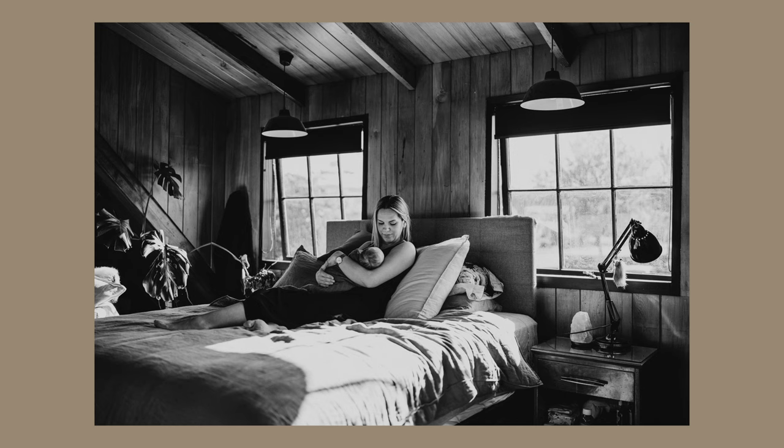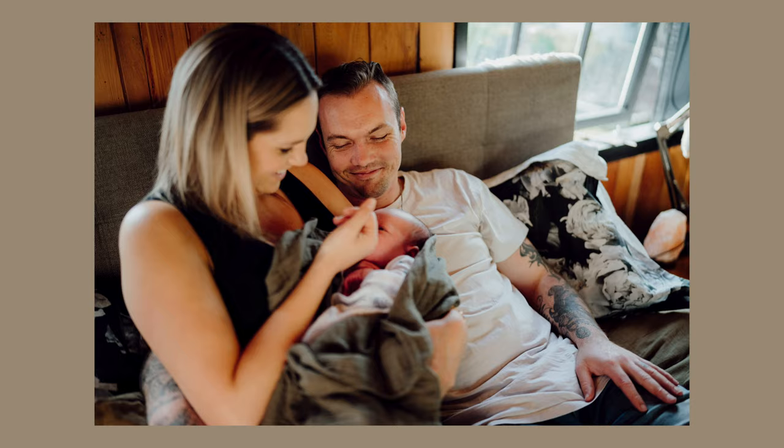Welcome back to another video. Today I'm talking about something I hardly ever do, which is a newborn session. I don't do your classic kind of newborn sessions — wrapping babies up, putting them in baskets — it's just not my vibe. Mine is more about spending time with the family and taking photos of them how they naturally would. Today we have a little two-week-old baby.